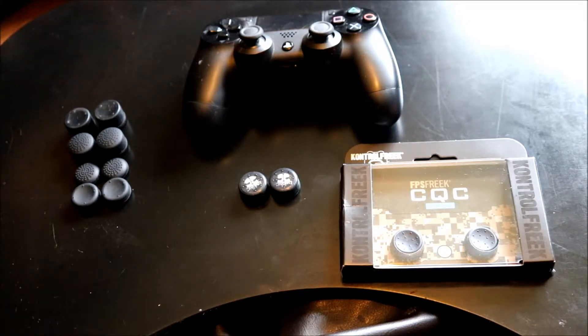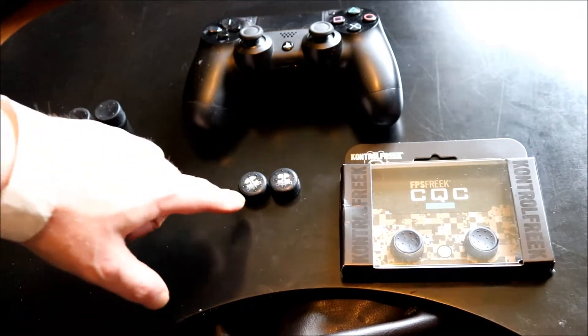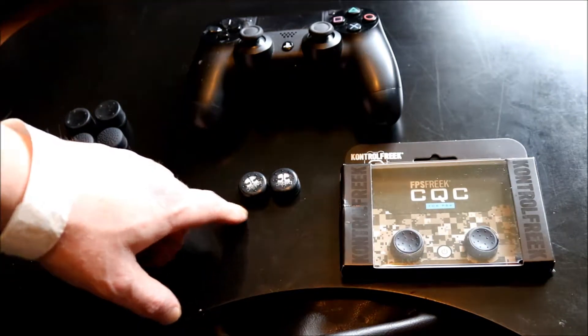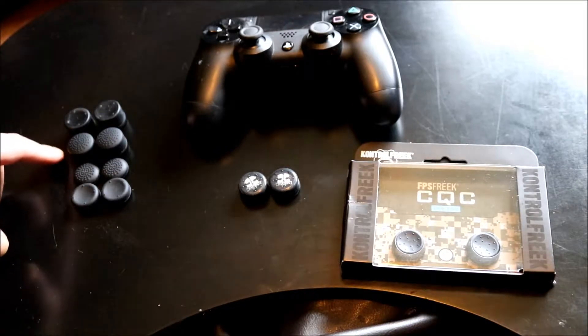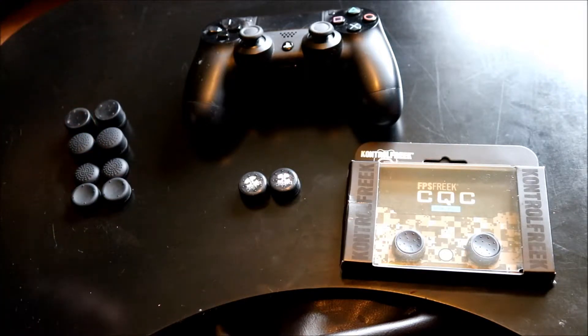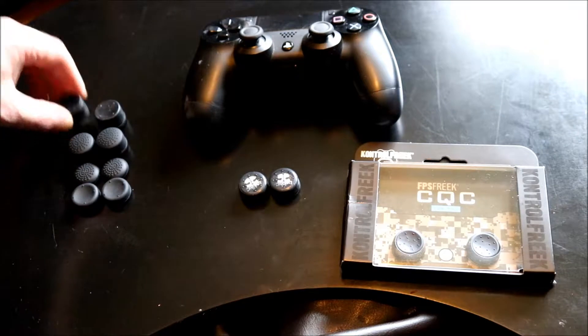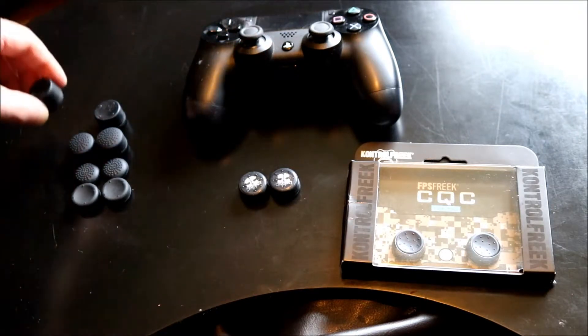There's an extreme difference in price between these things. This set here is under 5 euro, this set was 2.50, and this set was 20 euro. Unfortunately, although this contains convex and concave, big and small thumb grips, they do not fit the PlayStation grip at all — they spin on the top when you use them, so they're nearly null and void.